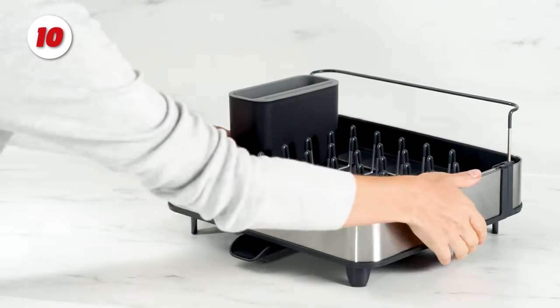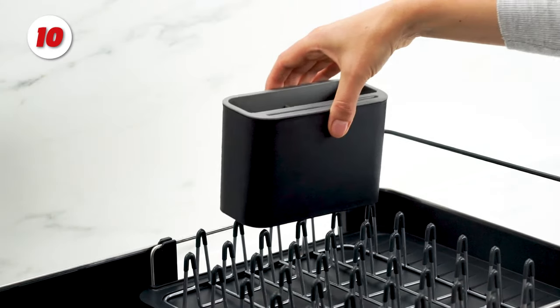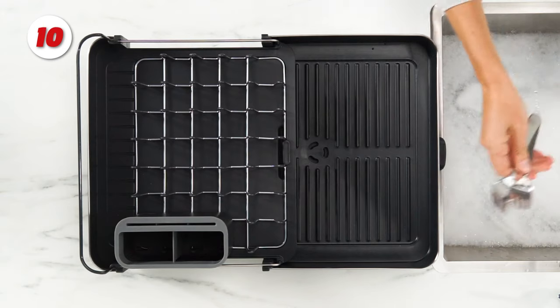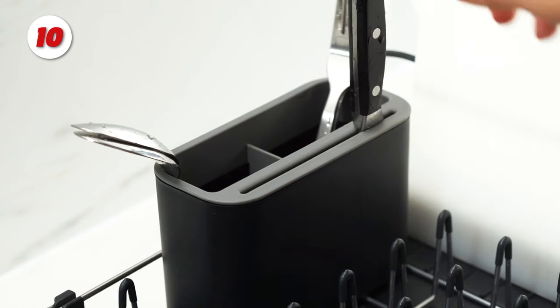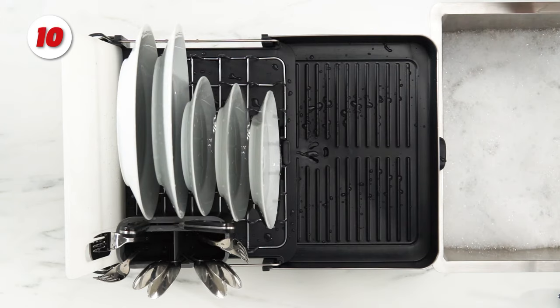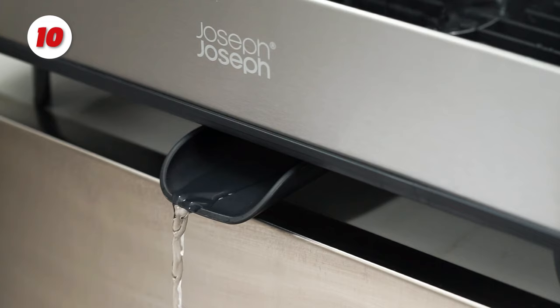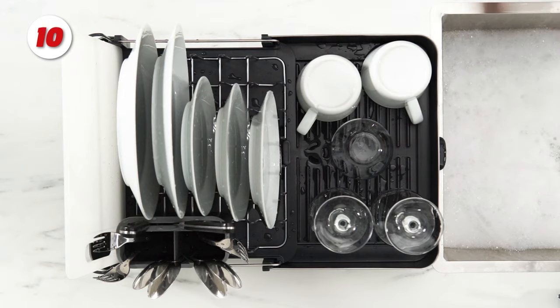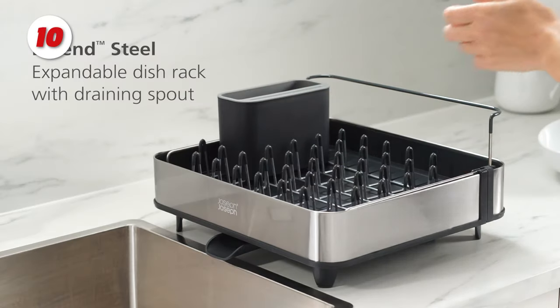Number 10: the Joseph Joseph Dual Part Dish Rack. When you need more space, you can easily adjust the size of your draining space with this dish rack's two-part sliding tray. Its coated steel prongs have non-scratch tips and can hold a variety of dishes, while ribs on the base channel excess water away and keep it from becoming trapped inside upturned cups or glasses. The movable cutlery drainer has sharp knife slots and a sturdy rail at the back.